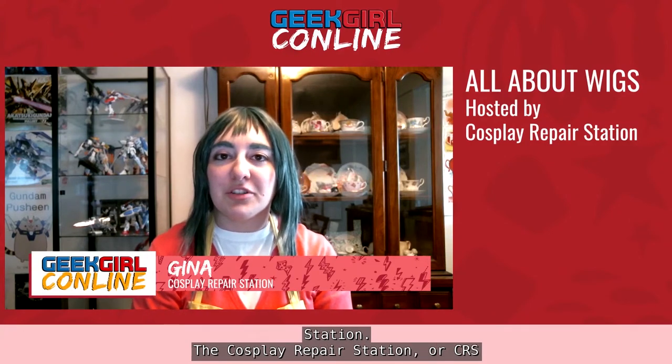Hello, and thank you for tuning in to our All About Wigs panel, hosted by the Cosplay Repair Station. Cosplay Repair Station, or CRS for short, is a volunteer-based organization that runs repair stations at conventions across the Pacific Northwest, including Emerald City Comic Con, Software Con, and of course Geek Girl Con. We've been doing this for about 10 years now, so we've seen quite a few wig repairs.